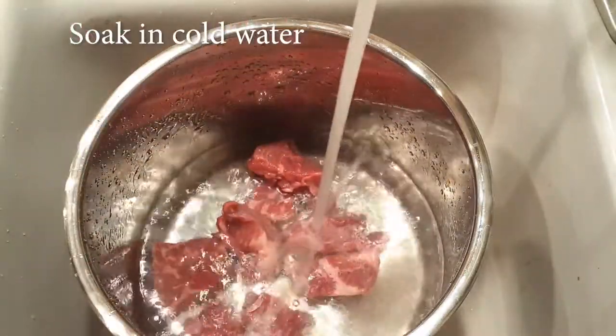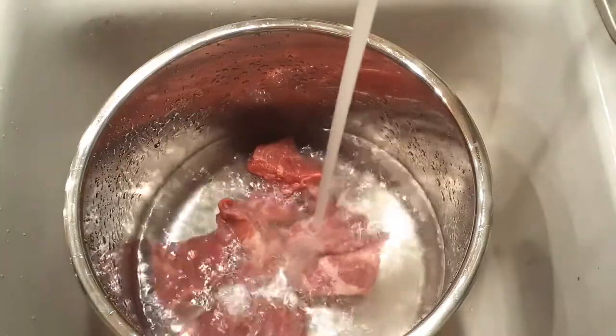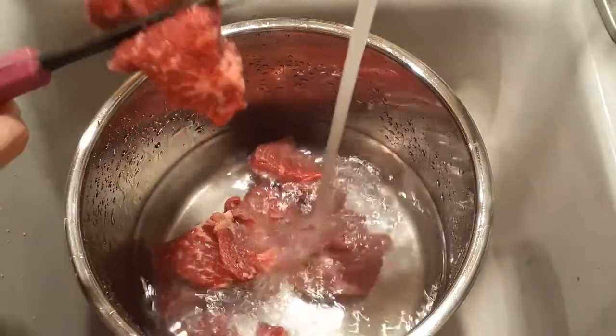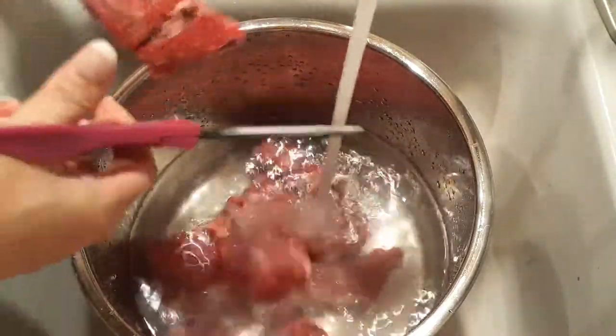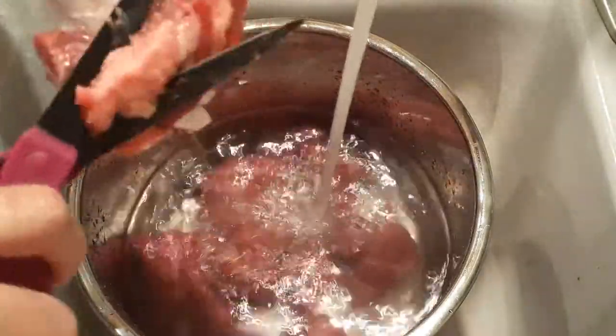What we're going to be doing is soaking our short ribs for about 30 to 45 minutes just to go ahead and remove some of that blood. When we remove the blood, it helps get some of the blood flavors or smell out from when you're cooking, so you have a cleaner taste when you make your marinade. Soaking also helps the fat float up so we get rid of all the stuff we don't want to eat.